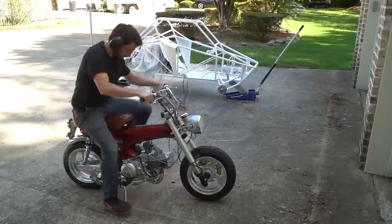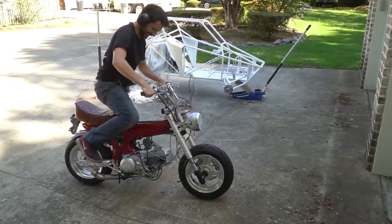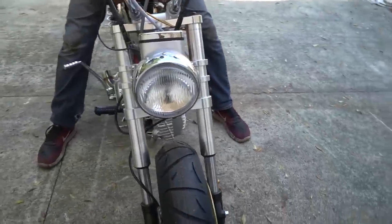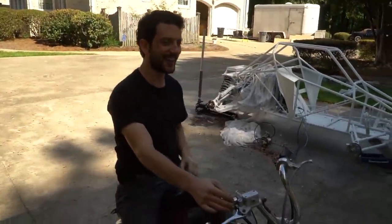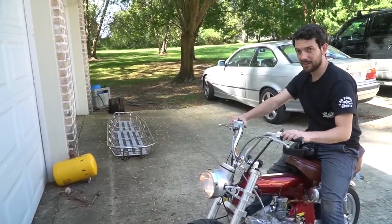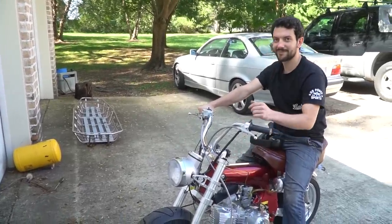We're just hearing this thing fire — no chain, no axle nuts, just a test. No light on at first... there you go. I got high beams too. Pretty sick — the horn works. I love it.